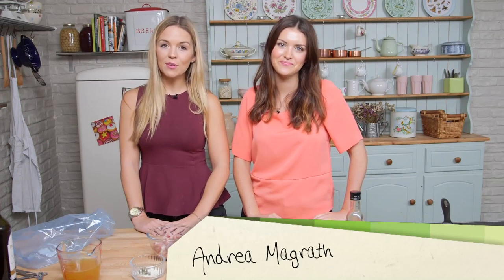Hi, I'm Sarah. And I'm Andrea. And we're from PeanutButterVlog. Welcome to our Spoonful of Comfort series. And today we're going to be making chicken, leek, and pancetta individual pot pies.